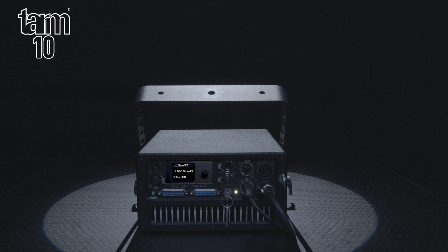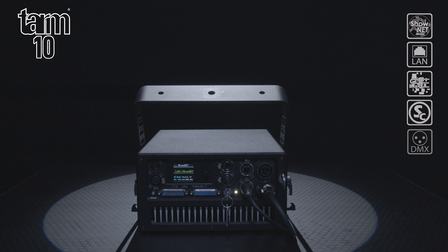The TARM series offers a number of control modes. As standard, they are fitted with an internal Shonet laser mainboard that can be controlled via Ethernet using Show Editor or Show Controller computer software, DMX, ArtNet, or any ILDA laser software.